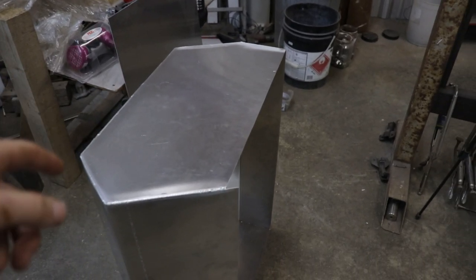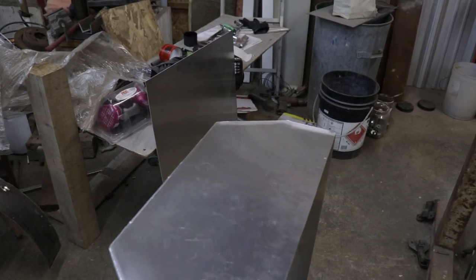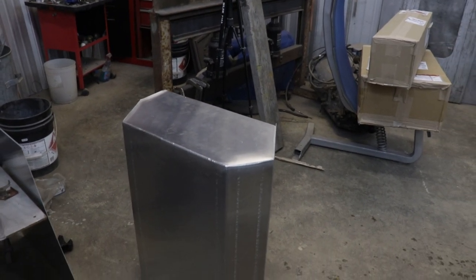I've got buddy Joel to weld the sides onto the tank. I don't have a TIG welder so he's my go-to guy for TIG welding. He always does an amazing job and in a timely manner, so a big thanks to Joel. He'll be doing a lot more TIG welding for me down the road.